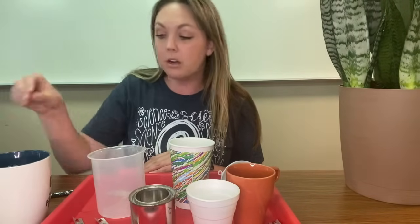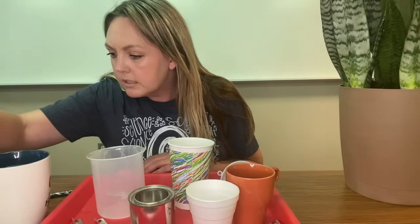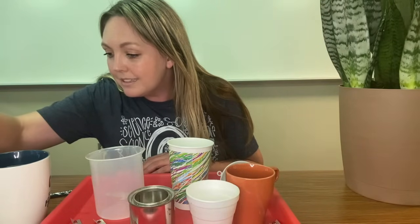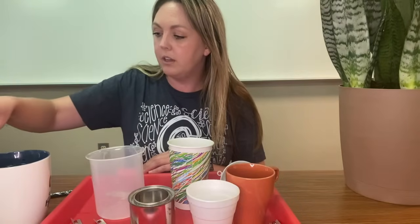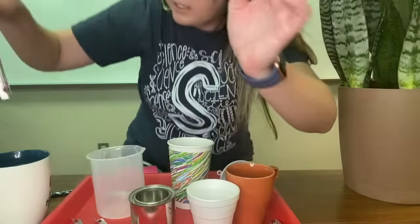So the first thing we have to do here is I have heated up a cup of water. I've heated it up to — let's see — looks like right now it's 126 degrees Fahrenheit. I will try to hold this thermometer up for you so you can see, about 126.